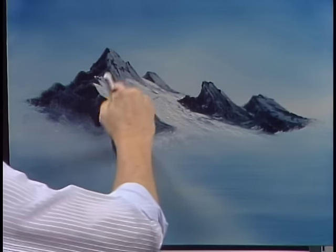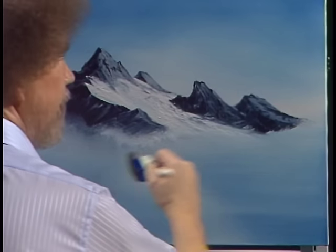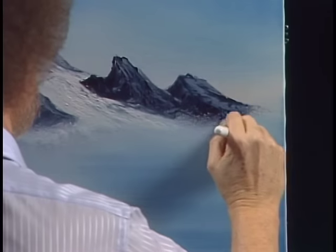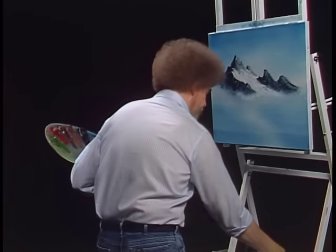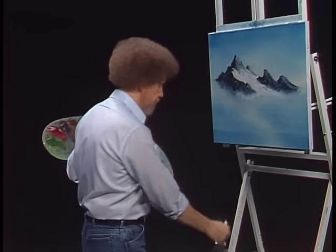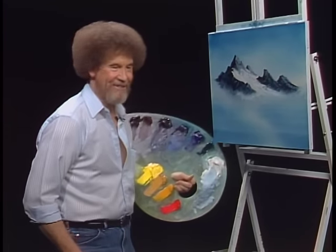You can blend it and bring it together. That's quite a little mountain we've got there today — I like it. Maybe a little mist right in here too; it's a nice way of cleaning up the foots on this mountain. Now I just want to wash the brush — we wash our brushes with just odorless paint thinner.